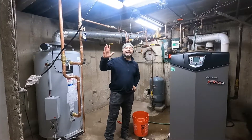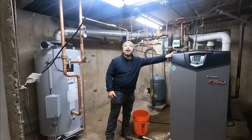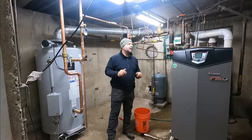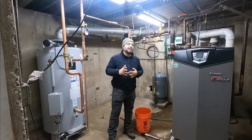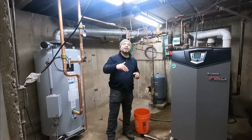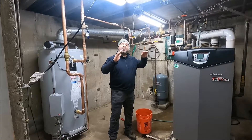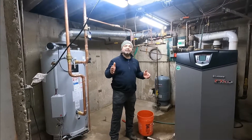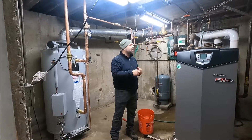Hello everybody, I'm Alex the handyman. Today we're going to work on a hydronic system — a boiler. This is a building with 12 apartments, and one of the apartments doesn't have heat because it has air in the pipe lines. We're going to bleed the air out of the pipes in that apartment from the boiler, since we don't have bleeders in the apartment. I'll show you how.